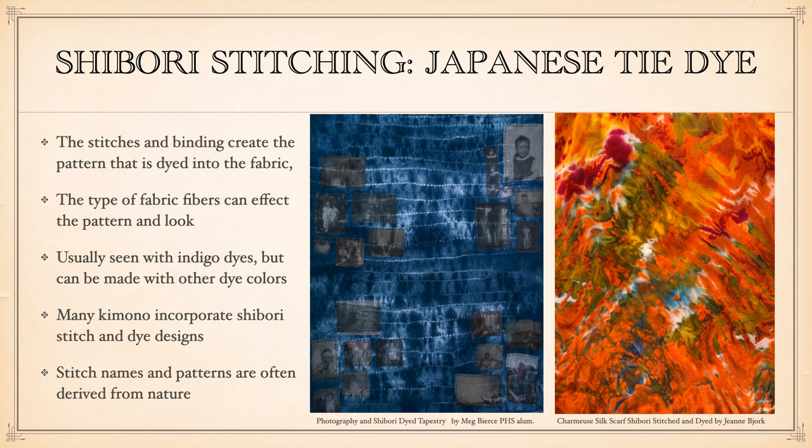The last kind of fiber art we're going to talk about is stitching and dyeing fabric — this is called shibori. Shibori is a Japanese tie-dye technique. It comes from the word 'shiboru,' which means to bind, stitch, and bind the fabric. That stitching and binding is what creates the patterns in the fabric when you do the dyeing. Traditionally shibori was done in indigo dyes, but you can use many other colors. Many kimono use shibori stitch patterns to create the designs you see in the fabric, and a lot of the stitch names are derived from nature.